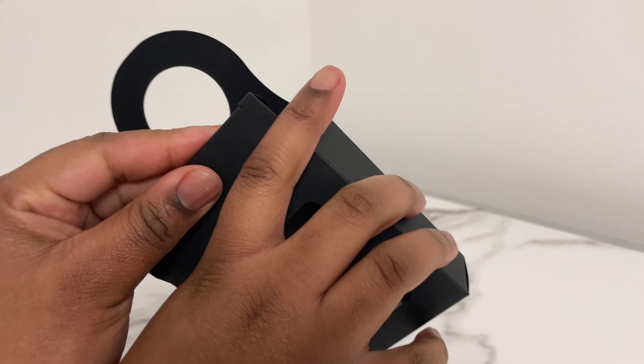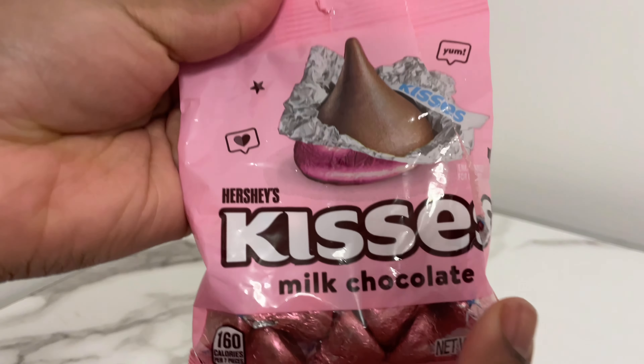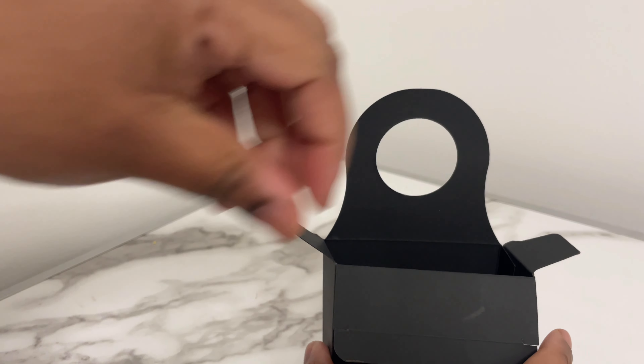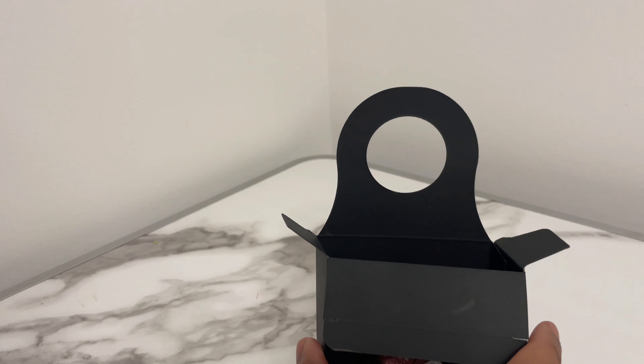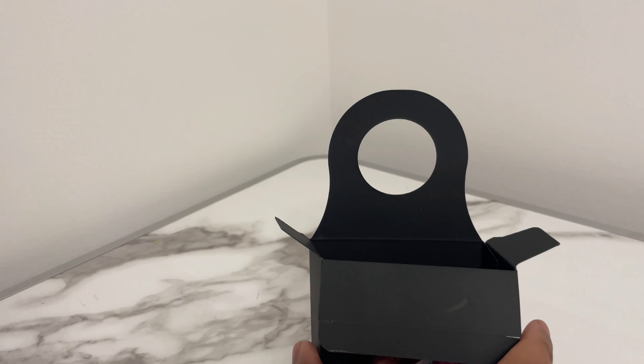After I get done assembling this box, I'm gonna put my candy in — my choice was Kisses and Tootsie Rolls — and basically I'm going to fill the box up to what I feel is the appropriate amount of candy.